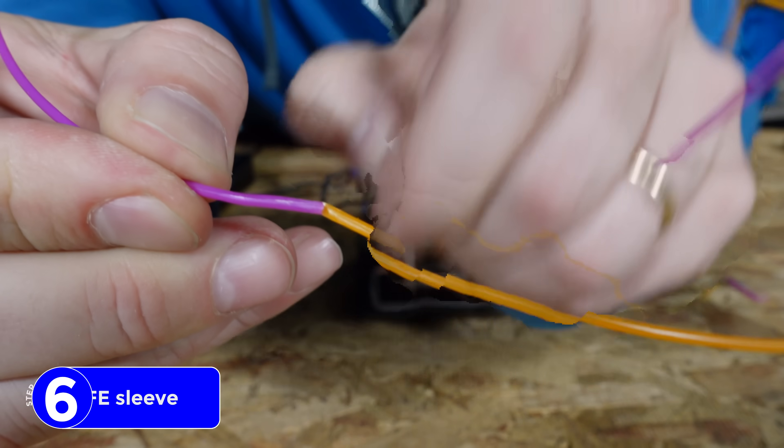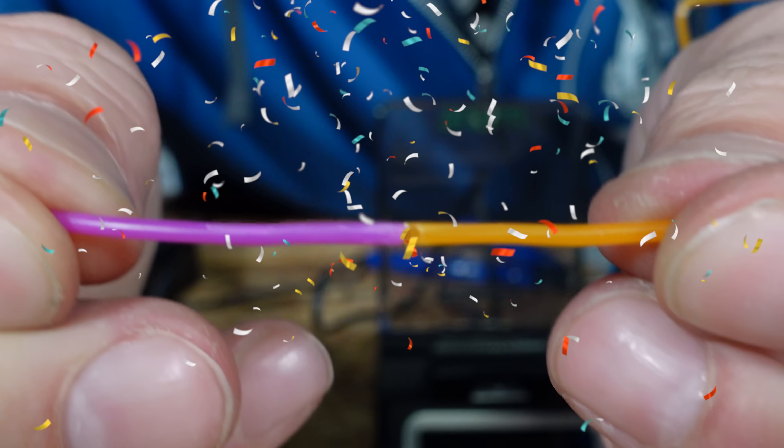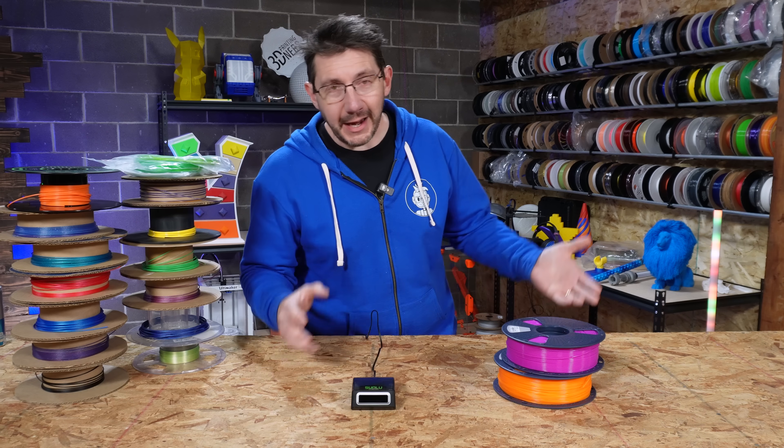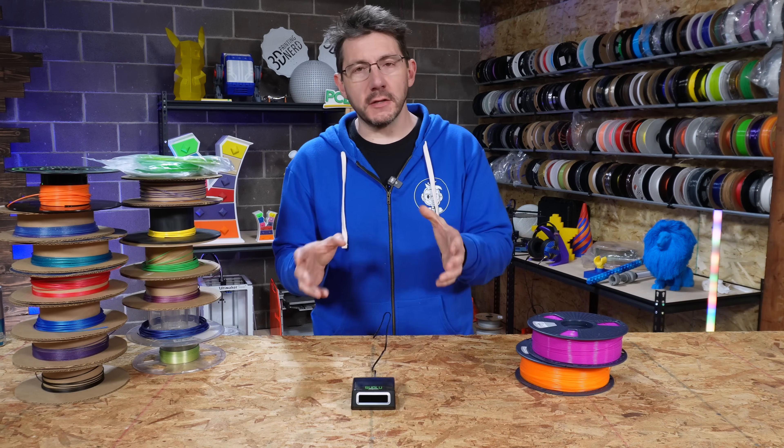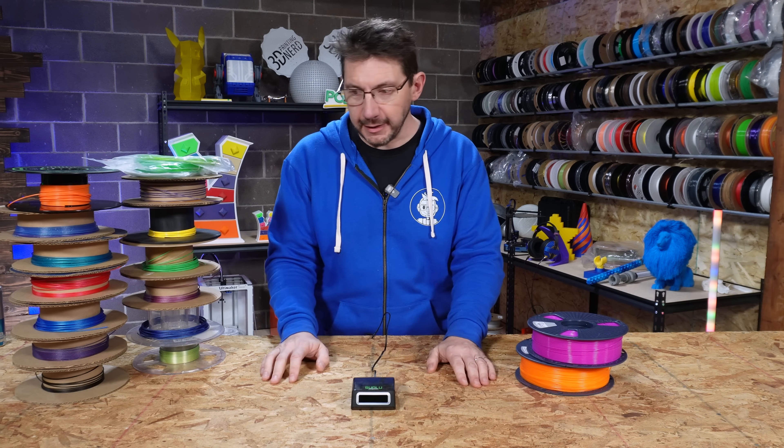And look — perfectly joined filament! That was easy. It worked! We put these two filaments together and made a small strand of material that actually withstood some tugging. That's really great.